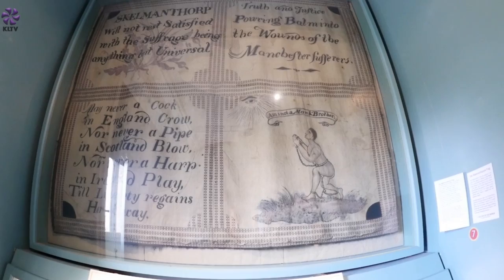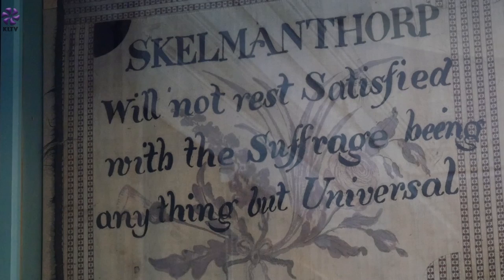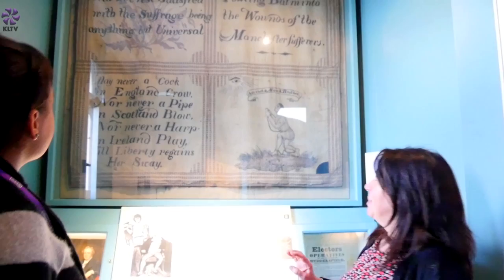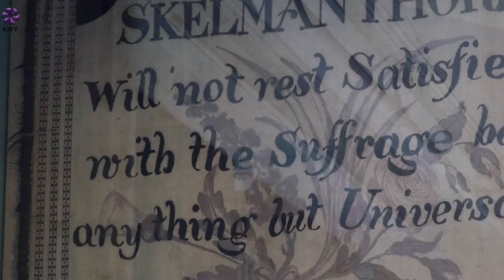The flag is divided into four segments — a combination of messages, slogans, and illustrations, all applied in ink. The first one, the top left-hand corner, is the name of Skelmanthorpe and a general message about suffrage, asking for people to get the vote. Behind that there is an illustration of plants — various flora. As far as we can make out, there is a leek, a thistle, and a rose, obviously representing England, Wales, and Scotland.